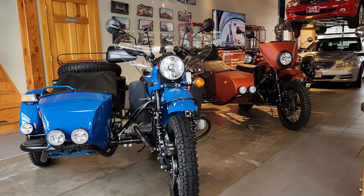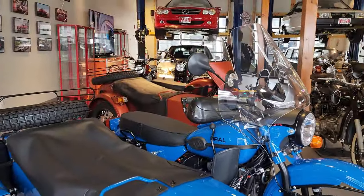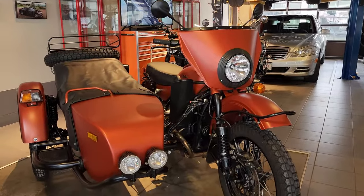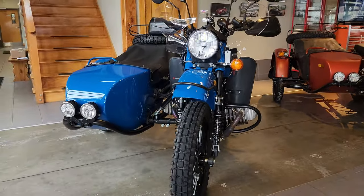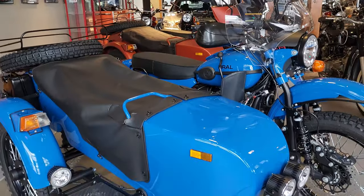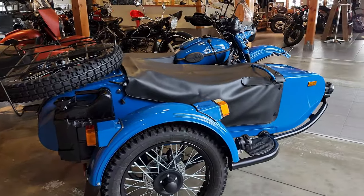Welcome to Alphacars and Ural of New England. Today we have a couple very exciting Urals in our showroom — both sold bikes with some awesome accessories on them. This video we're going to be focusing on this 2023 Gear Up in Klein Blue. We just finished putting some awesome accessories on it and, like always, all of these accessories can be found on our e-store. They have great reviews and get shipped right to your door.